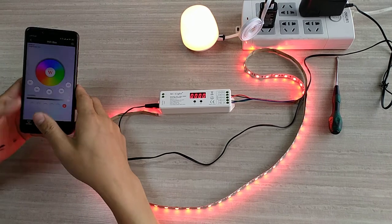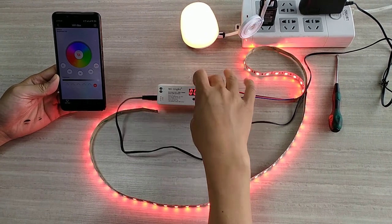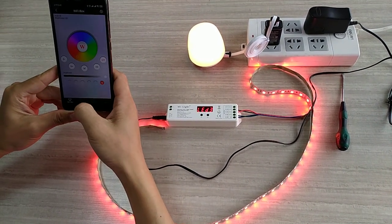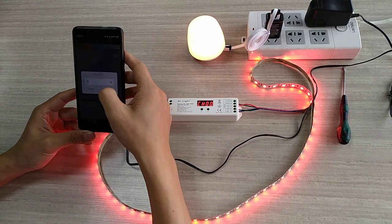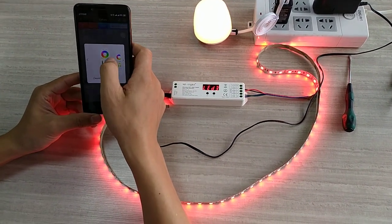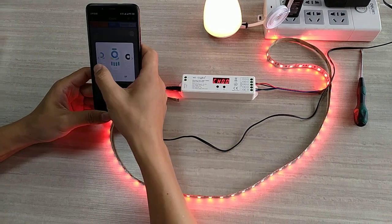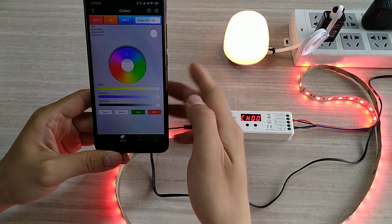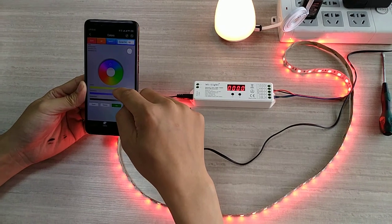We need to use the phone to connect this one to the Mi Light controller. First, we need to put on the color here, and here's the button. There are many controllers you can select here, but now we match this one. Use this one, then press OK. We need to link this controller with your phone.